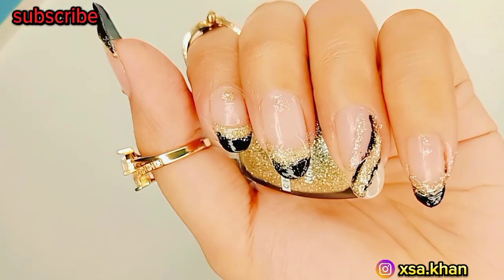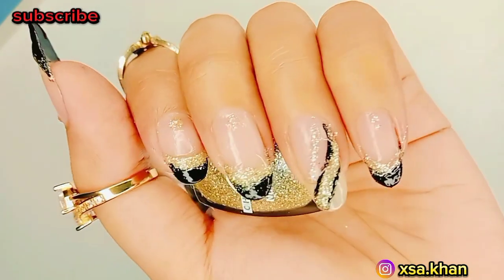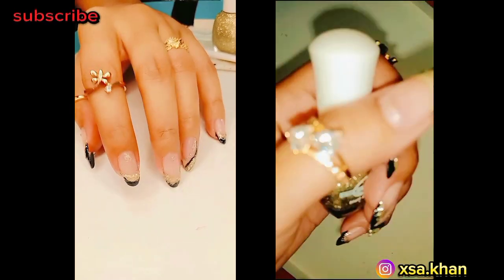If you are watching my video, hit the like button and subscribe for more nail art tutorials. Take good care of your nails — see you in the next video, bye bye!